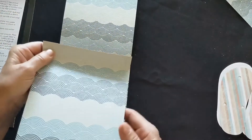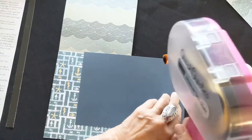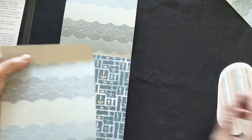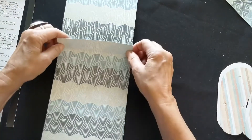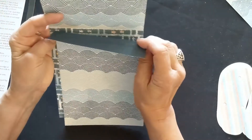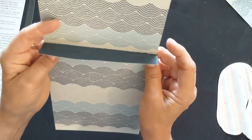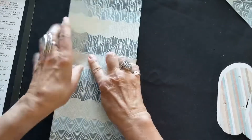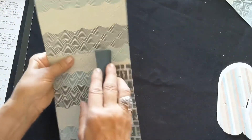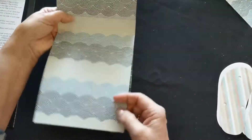For the second step, take another blue paper — blue on one side, waves on the other — with a score line at one inch. Add adhesive to the blue side. The two score lines and the top of your anchor paper will meet up here. This second piece overlaps the bottom of the first piece you put on. So you have your anchor paper in the back, the second paper, and the first one up here overlapping.